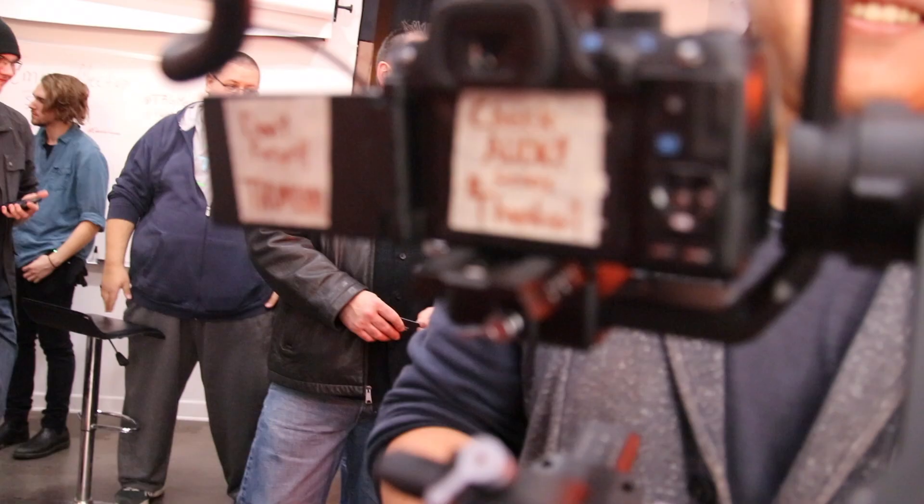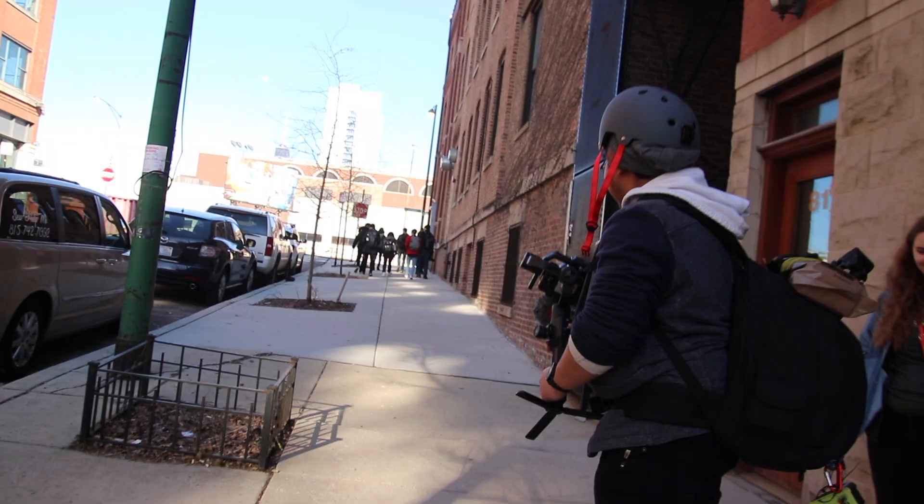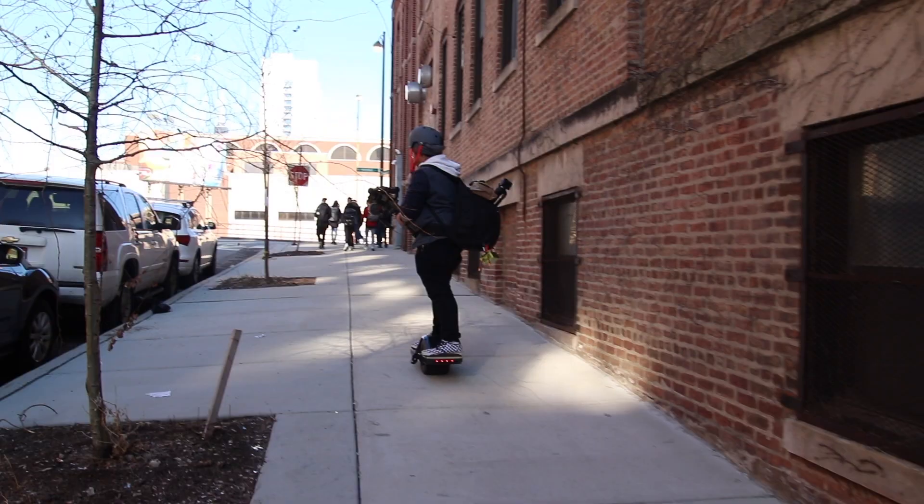There, I met a guy named Dan who has a Onewheel YouTube channel and also smart reminders on his camera. He said I could try out his Onewheel, but after one look at me and the hill we were on, I left disappointed, not getting a chance to try it.